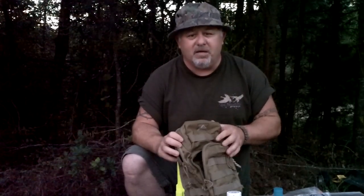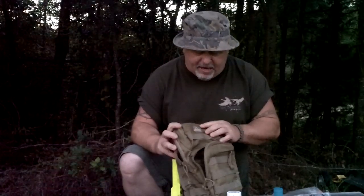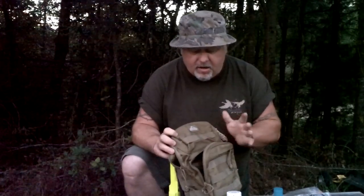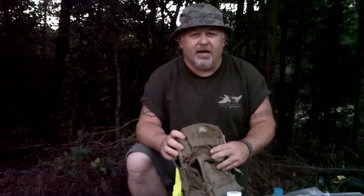So, guys, look at the Sportsman Guide and look at this bag. It's a Red Rock by Outdoor Gear. Check it out, guys. Be safe. God bless America. Thanks, God bless you.